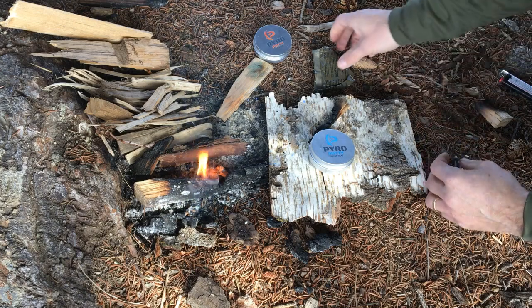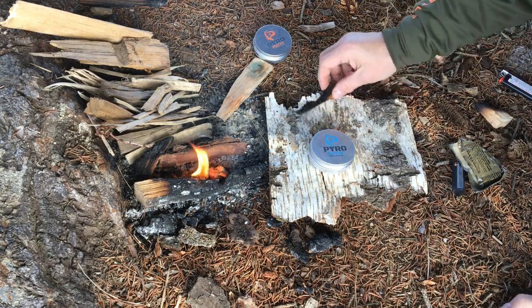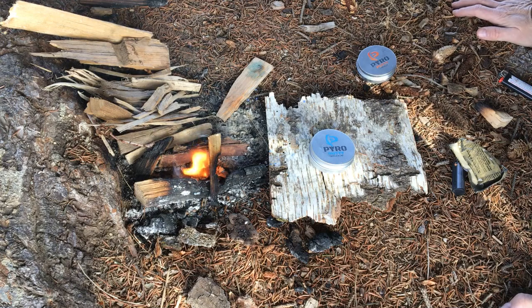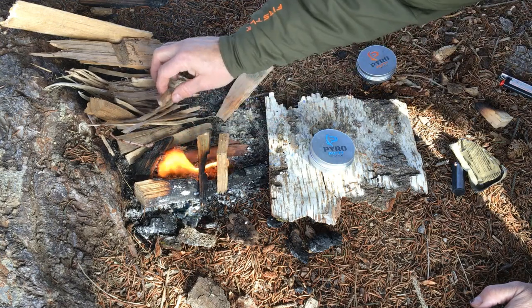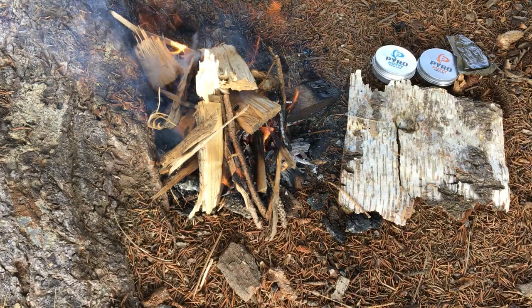There were a lot of questions about how it compares to cotton balls and Vaseline — that stuff all works, it's all fine, I wouldn't try to talk you out of it. It's just nice to be able to buy something; it's very inexpensive — shipping is almost more than the pyro putty. But it's nice to have on hand. You can see that was a pretty big chunk burning — I could get a whole big fire going. We're almost up to survival fire size here.